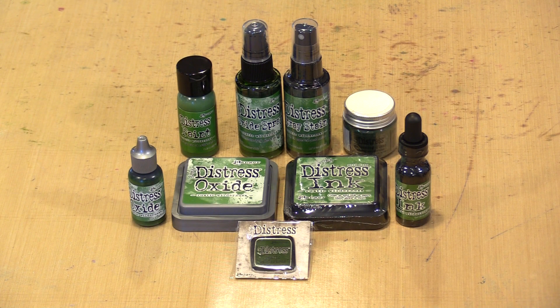As you may know, Tim Holtz announced the newest Distress color yesterday, November 10th. Named Rustic Wilderness, it's a great color for Christmas and winter themed creating. In today's video, I'll play a little bit with Rustic Wilderness in the Oxide Pad, Oxide Ink Spray, and Paint.